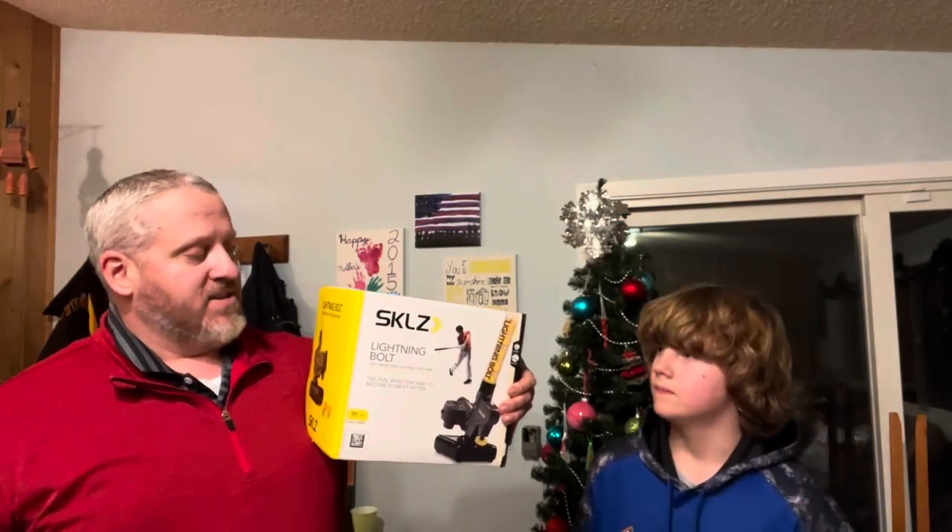Hey, it's Christmas season, holiday season, and we've got off-season baseball to work up with Carter here. This is the Lightning Bolt soft microball pitching machine. Here's an unboxing for you to check out, see what it looks like. Stay tuned and see this awesome new pitching machine.